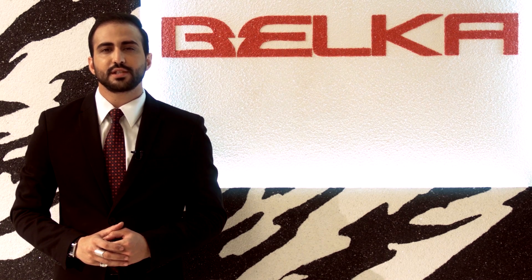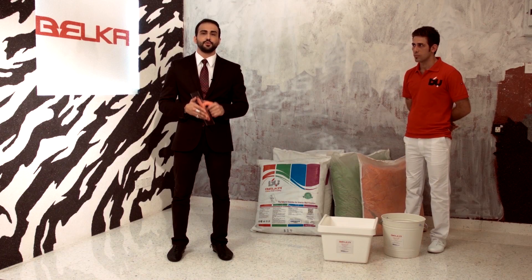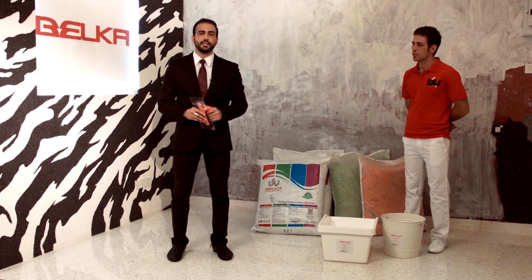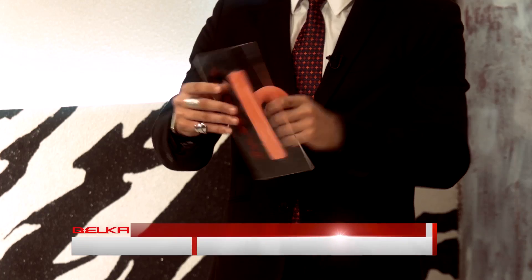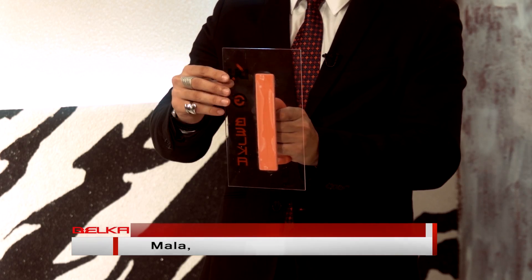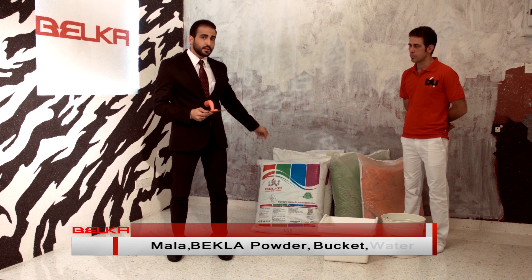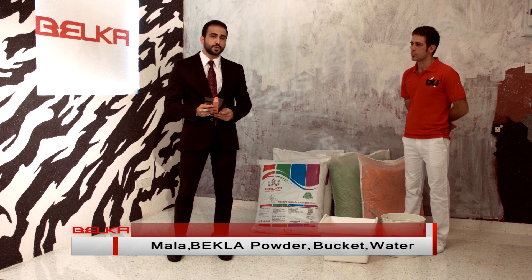We're going to answer your question and make a plain wall beautiful. Here we are to show you how to use Belka and how to get the job done. Whatever we need is here. It's really easy to use Belka. We need a plain wall, we need this tool called a mulla, the material is flexy, we need Belka, we need a bucket and we need a bucket of water. Then you can start doing the job.